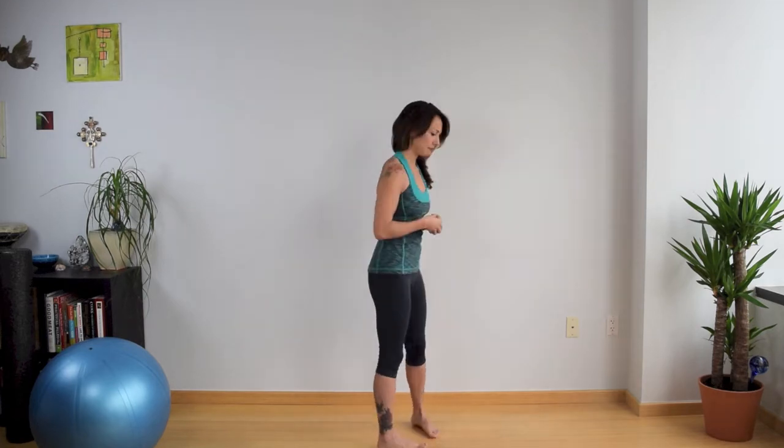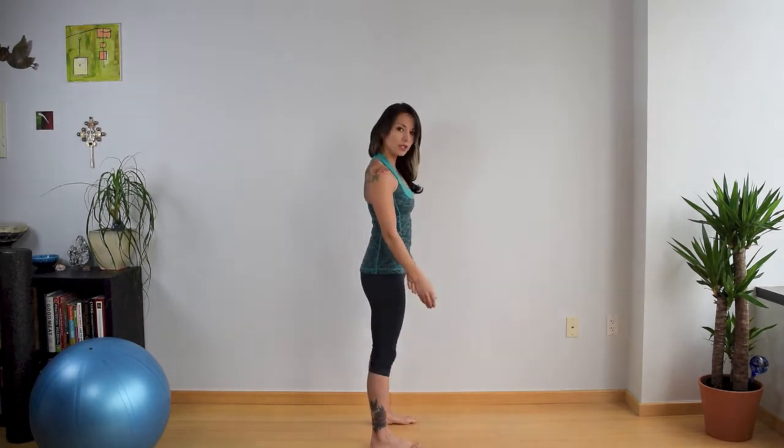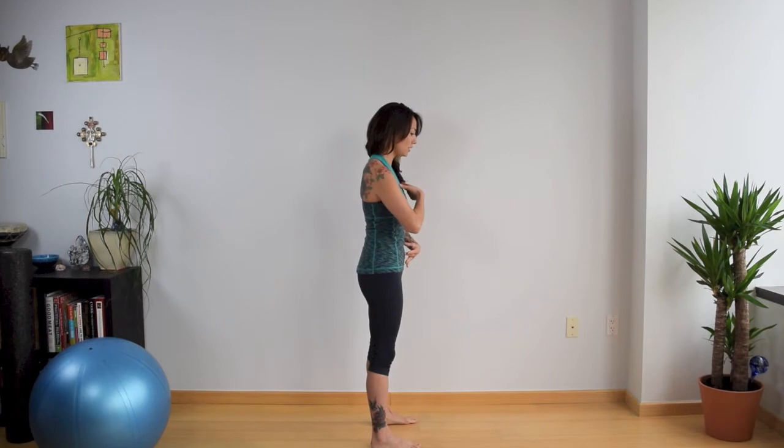A couple things to keep in mind while you're doing these stretches is to maintain a good upright posture. The first thing you want to do is make sure that your chest is lifted, that the shoulders are pulled back, and then the last thing is to glide the chin back so that the ear lines up with the shoulder. You want to maintain this posture throughout the stretches to get the most out of them.